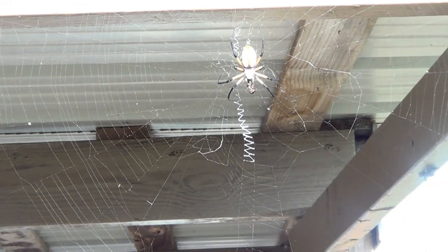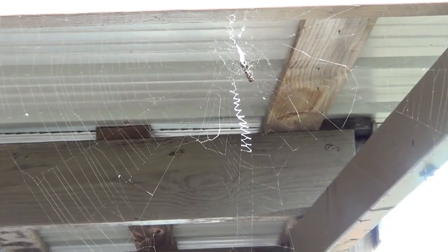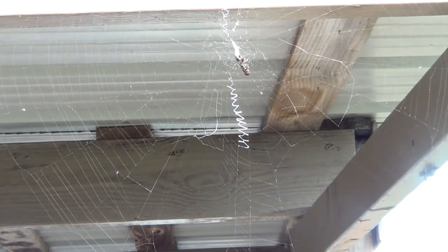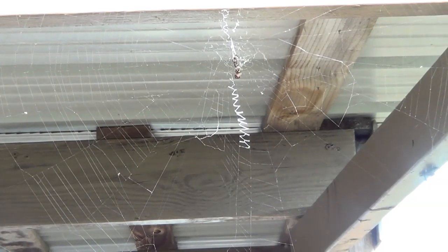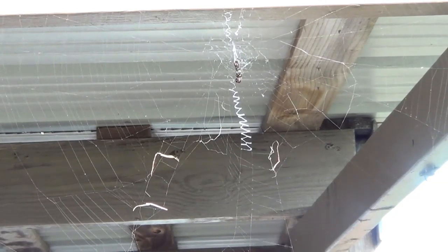Hopefully you guys can see this. Let's try it again — oh man, I might have to go get a cricket. That little grasshopper was pretty big. He's not getting caught. Little grasshopper's like 'dude.' Oh man, alright, I gotta go get a cricket, hang on.